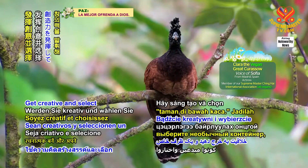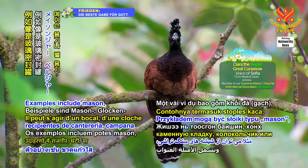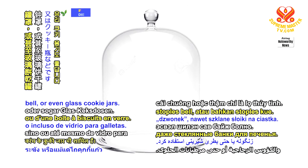Get creative and select a distinctive container to hold your garden in. Examples include mason, bell, or even glass cookie jars.